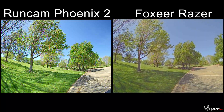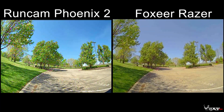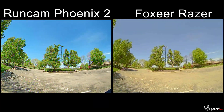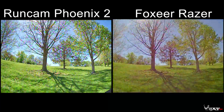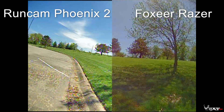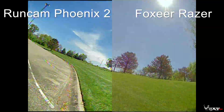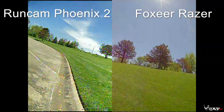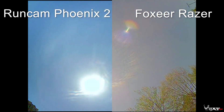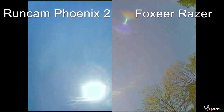You can really see that overcast type of effect on the Razor — I really do not like it. It even has a warmer color palette than the Runcam Phoenix 2. The Phoenix 2 actually looks pretty good. It does have a little shimmery effect, kind of like the Runcam Eagle — it seems to be a spiritual replacement for that camera. Flying fast and seeing the grass move, you can really see where that overcast effect on the Razor makes it look ugly.